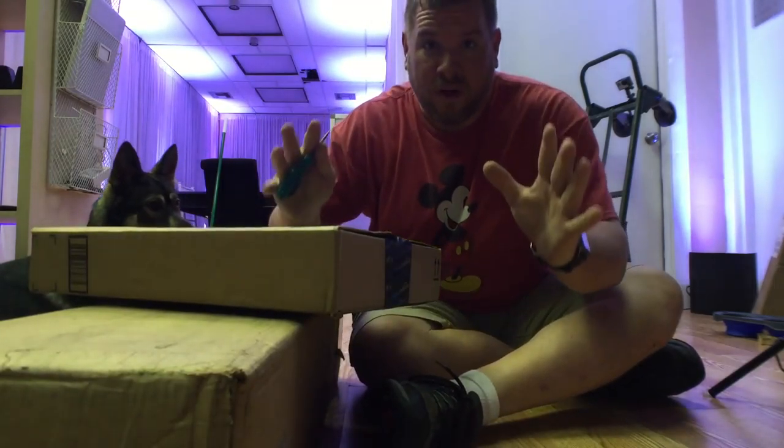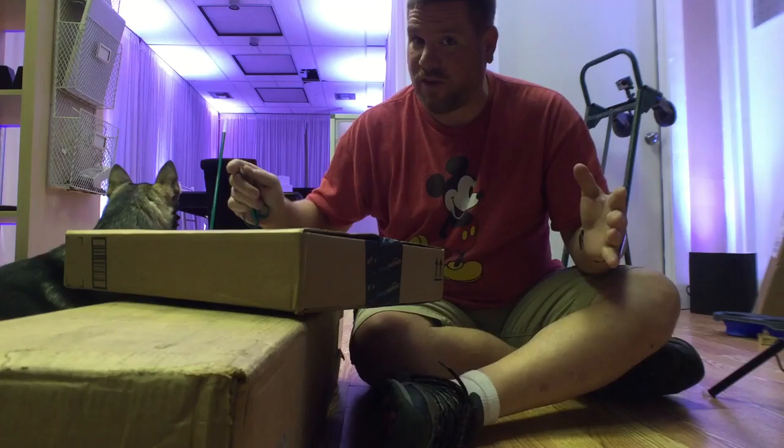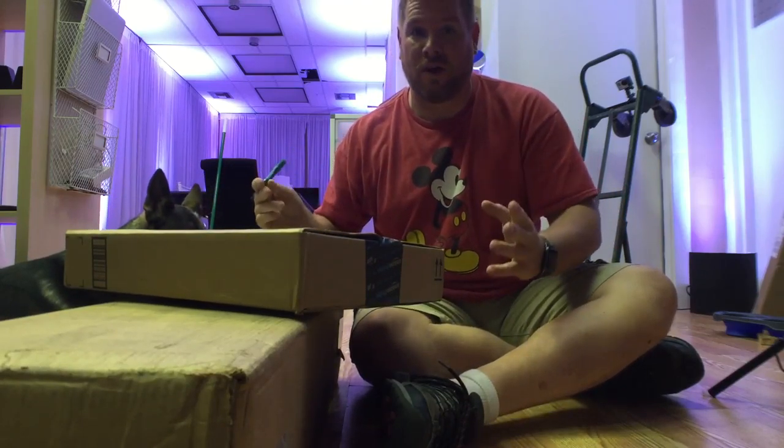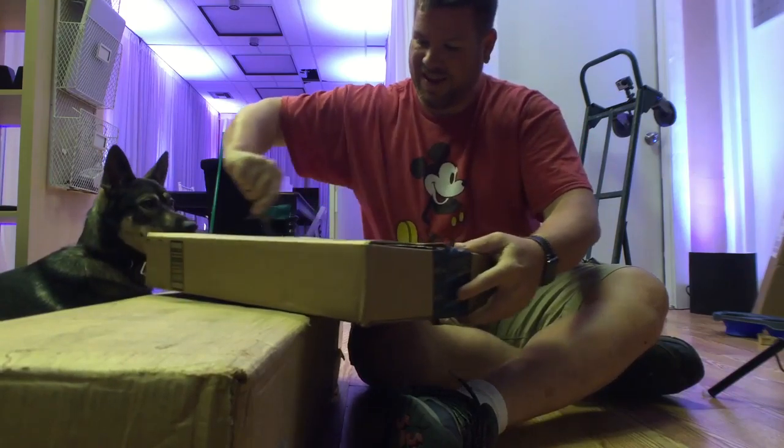All right, so we're doing our very first video on what I'm going to call install time. If anything new and exciting to install, I'm taking you guys with us. Let's see what we've got here first.